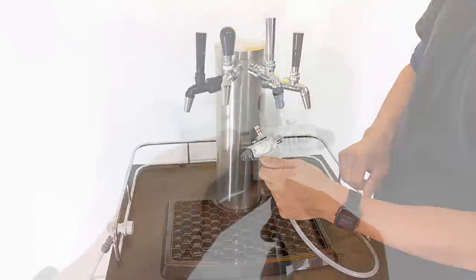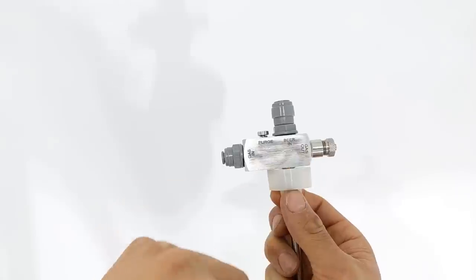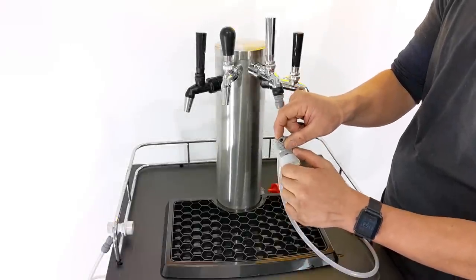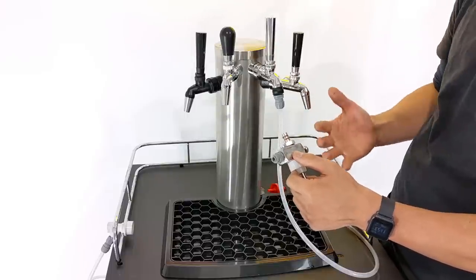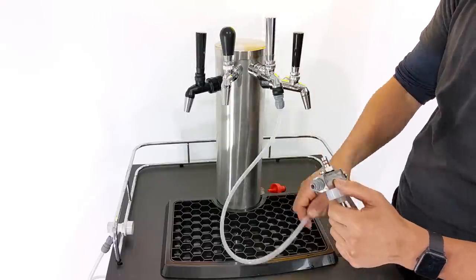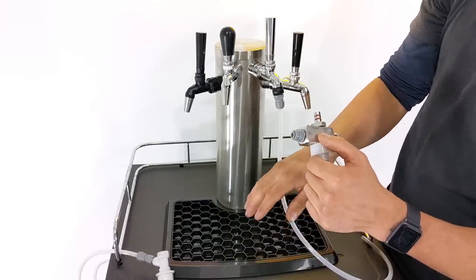Now if you look at the back of this unit, you can see we've laser engraved all the inputs and outputs here, so you really can't get them wrong. On the gas input side, for instance, we've got a duo type fitting here, but in the kit we give a few different types of fittings as well. There's also an option to push your gas line directly in here. So if you've got your gas line, you don't necessarily have to use a disconnect.